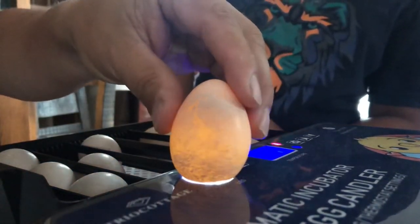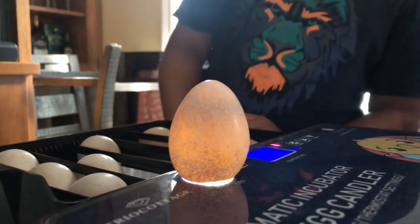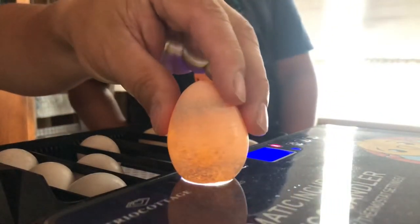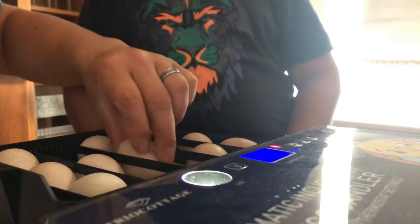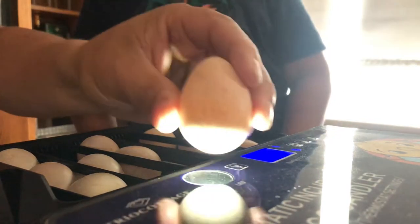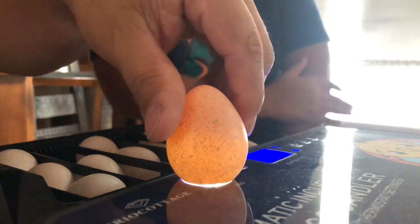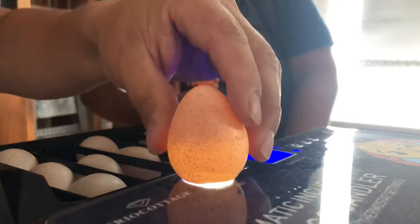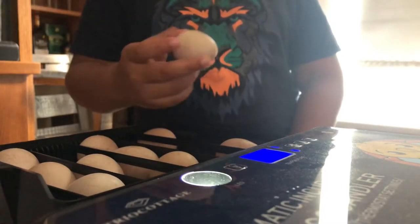The shell is really thick on some of these, making it harder to read. One looks dark — good, that one's for incubating. Another is kind of orangey — still uncertain. We give the last three eggs to the kids to test.